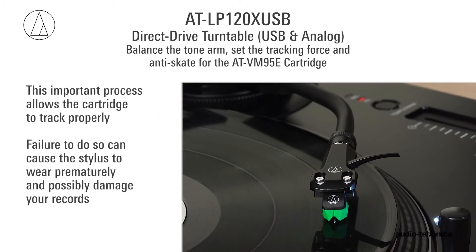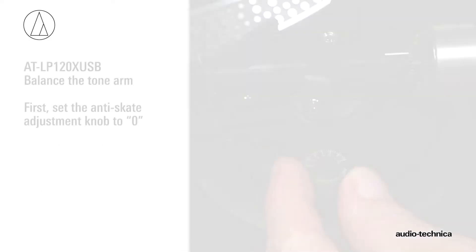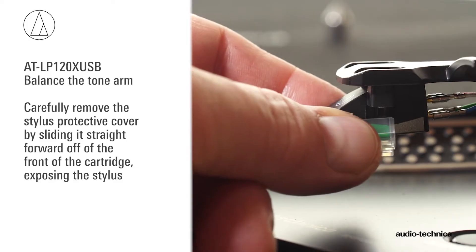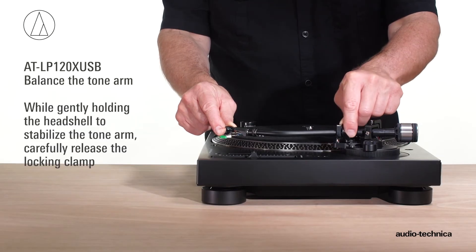This important process allows the cartridge to track properly, and failure to do so can cause the stylus to wear prematurely and possibly damage your records. First, set the anti-skate adjustment knob to zero. Carefully remove the stylus protective cover by sliding it straight forward off the front of the cartridge, exposing the stylus. While gently holding the head shell to stabilize the tonearm, carefully release the locking clamp.